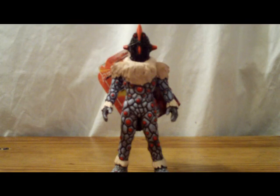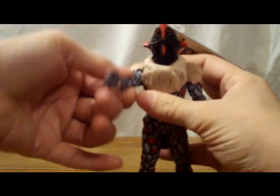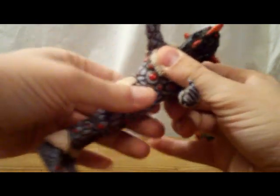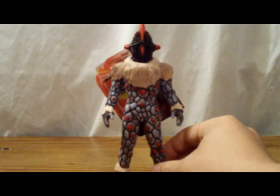Articulation on this guy is really basic. He only has the three basic points for a figure of his type. The arms both rotate 360 degrees, as does the waist. Only three points, but being what he is, you can't really complain.